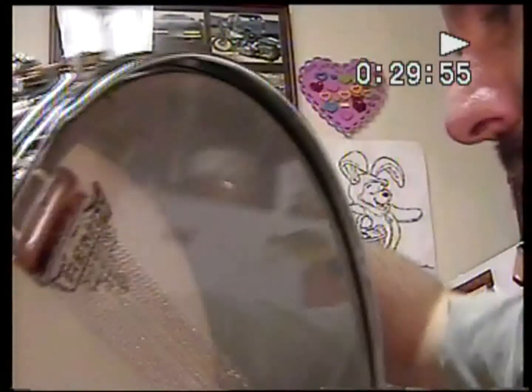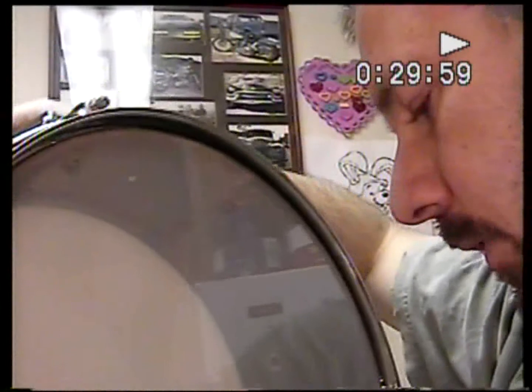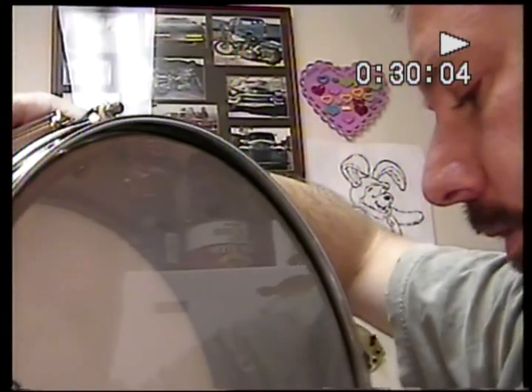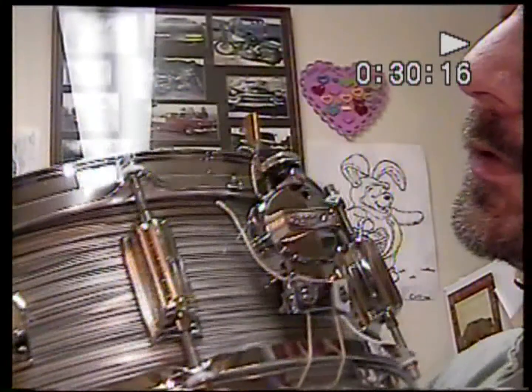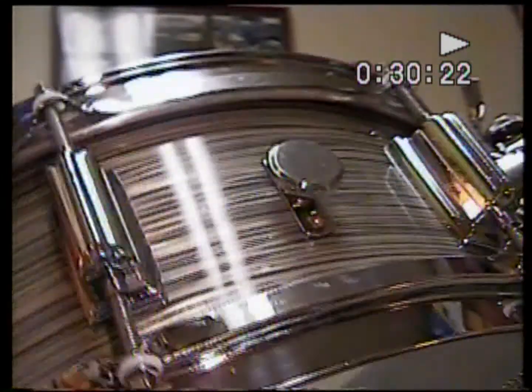By the way, the number on this is 2145 — the Rogers serial number, I guess you would call it, is 2145. It is a Cleveland drum. It's been dated. There are absolutely no cracks in this wrap — none whatsoever. It's got quite a beautiful shine there.